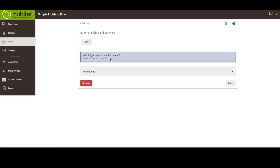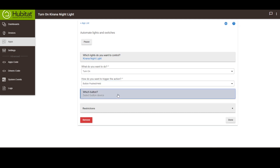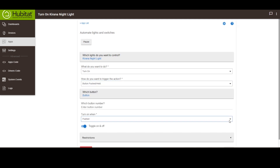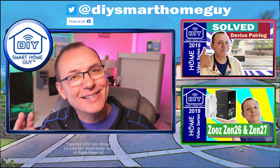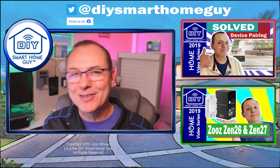Now that the button's in the Hubitat and you can see the button press events, let's get into some very simple home automations. Using the Hubitat simple lighting app, we're going to create a rule to turn on my wife's light and one to turn off my wife's light. Then I'll put it next to her side of the bed for easy access — and we're done, except for the part where I make her find it all on her own, because I like to surprise her that way.